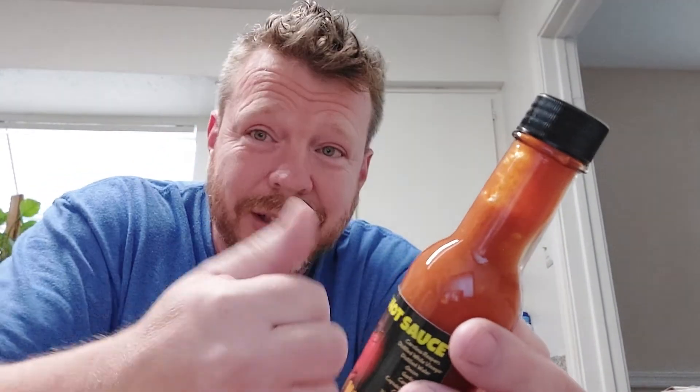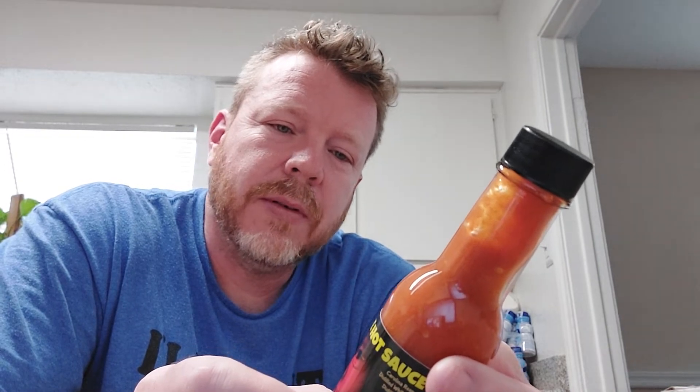Duke Juice Hot Sauce is a father and son hot pepper growing and hot sauce crafting operation based in Bullville, New York. We use our homegrown superhots as well as the finest locally sourced natural ingredients to create our delicious sauce. Instagram at Duke Juice Hot Sauce. Bottled on 3-13-22.